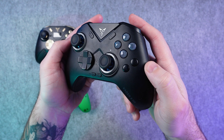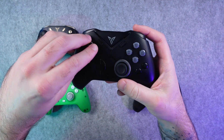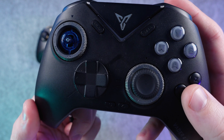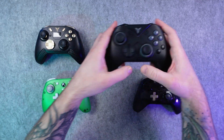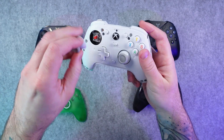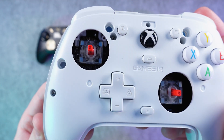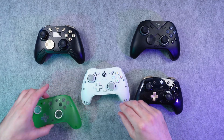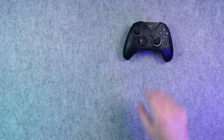Controllers like the FlyDigi Vader 4 Pro use Hall effect sticks, and you can really feel that smoothness and consistency when you move them around. They're also extremely durable and usually have great circularity, meaning your analog input stays more accurate across the full range of motion. As for the downsides, they're typically more expensive to make, and sometimes the stick centering isn't perfect — you might need a slightly bigger deadzone to keep the stick resting at a true zero. But overall, Hall effect sticks are one of the biggest quality-of-life upgrades you can get in a controller today.